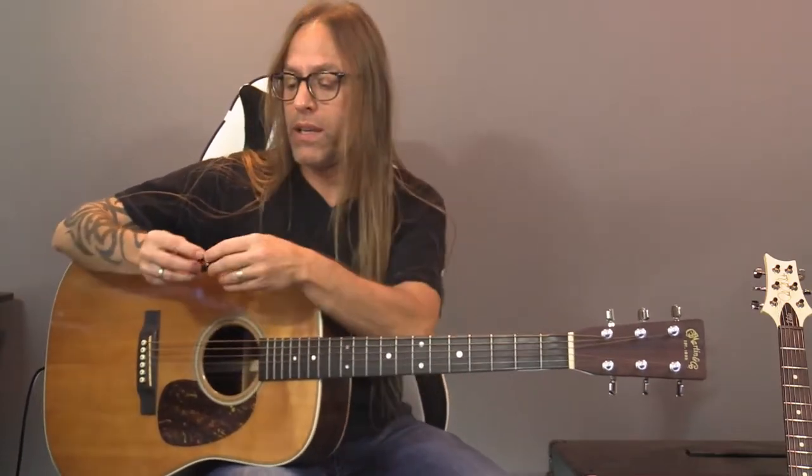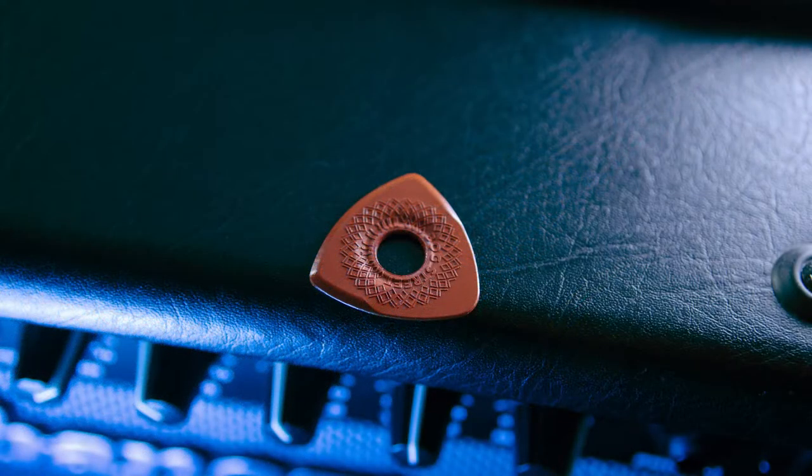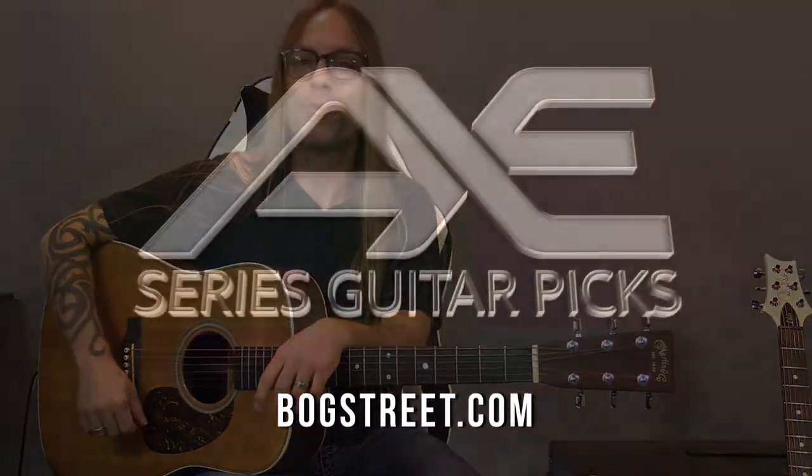The axe cut is really the exact same thing, only it's a little bit larger in size. So for me, for instance, I have small hands so I prefer the smaller picks, but everybody's different. I've actually found that the axe cut works really nicely for bass as well. They all come in a thin, a medium, and a heavy, and because of the axe cut's size, the heavy actually works really great for that. So the axe cut and the axe blade give you all of the comfort and control of the battle axe, but also the versatility of having both a thin pick and a thicker pick built into the same guitar pick, which is pretty cool.